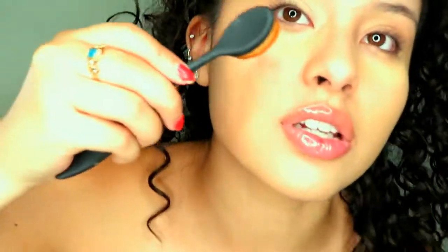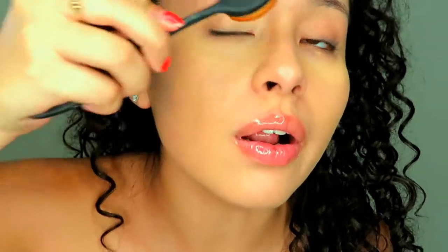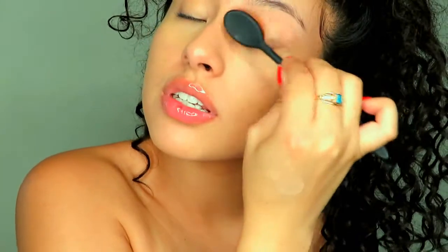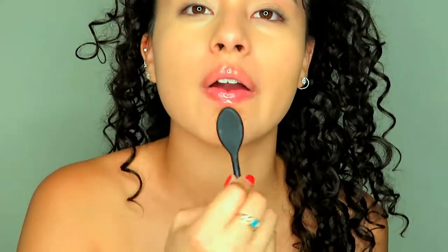This brush is just so good. I'm going to get closer so you guys can tell how good this brush is. And I like to bring the excess product down a little bit to my smile lines.